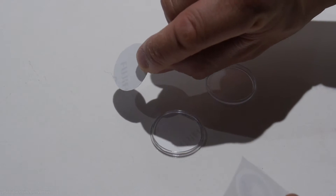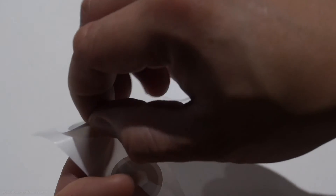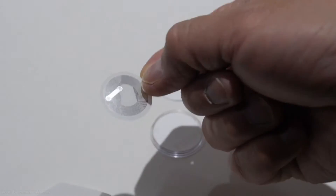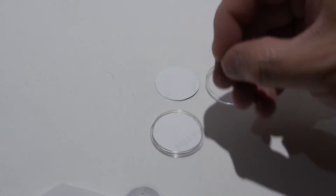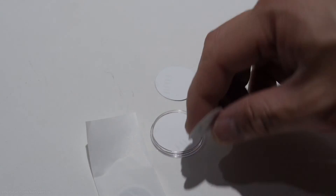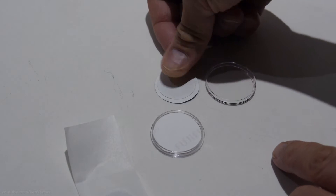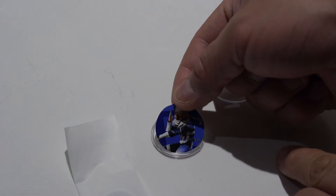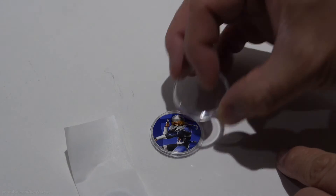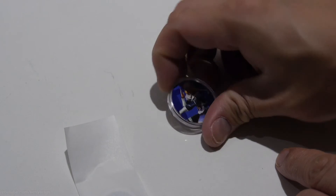Grab one of the NFC stickers and peel it off. It looks like it's got some circuitry inside. Stick it on and make sure it's on good, then drop it into the coin protector and close it up. We are done making a coin.